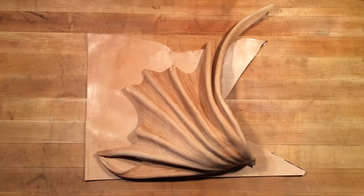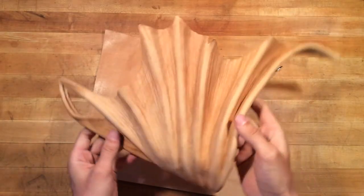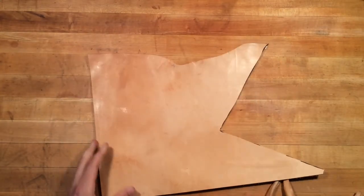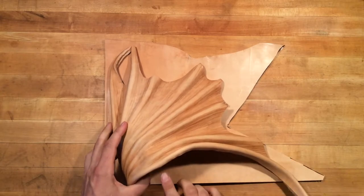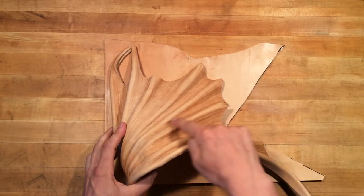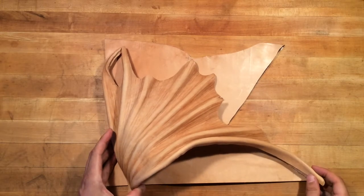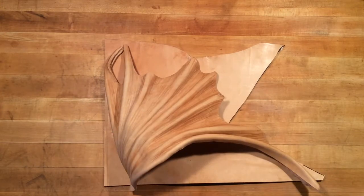We're going to talk about this pauldron and how we got to this large, detailed, contoured shape. You start out with just a random scrap of really rough-cut hide, and that gives you the input details to inform your design — how you're going to make all these sweeps and webs for this fin or wing-shaped pauldron. I'm going to show you how we got from this to this and switch to time-lapse through all the processes.